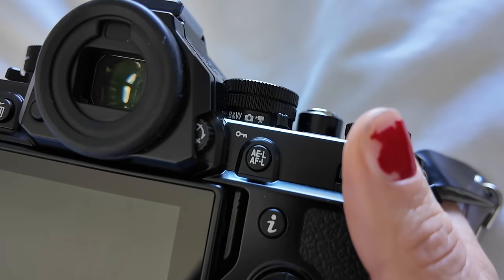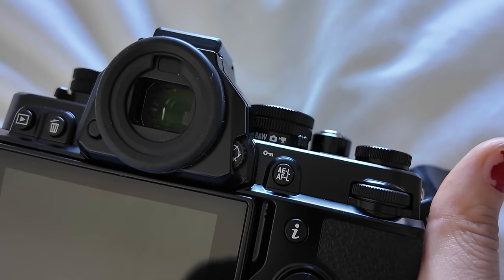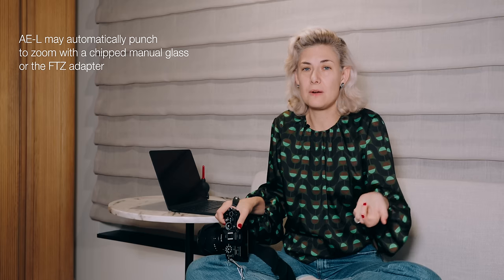I would absolutely love if some buttons just worked differently in manual focus mode. When I'm in autofocus mode with a native Z-mount autofocus lens, I want a button to be my 3D matrix focusing mode. But when I'm in manual focus mode with a manual piece of glass, just make it punch to zoom — not hard. You can work around it. I've mapped my front button to punch to zoom, but then it leaves the little button on the back completely useless because it can't be remapped to anything else.